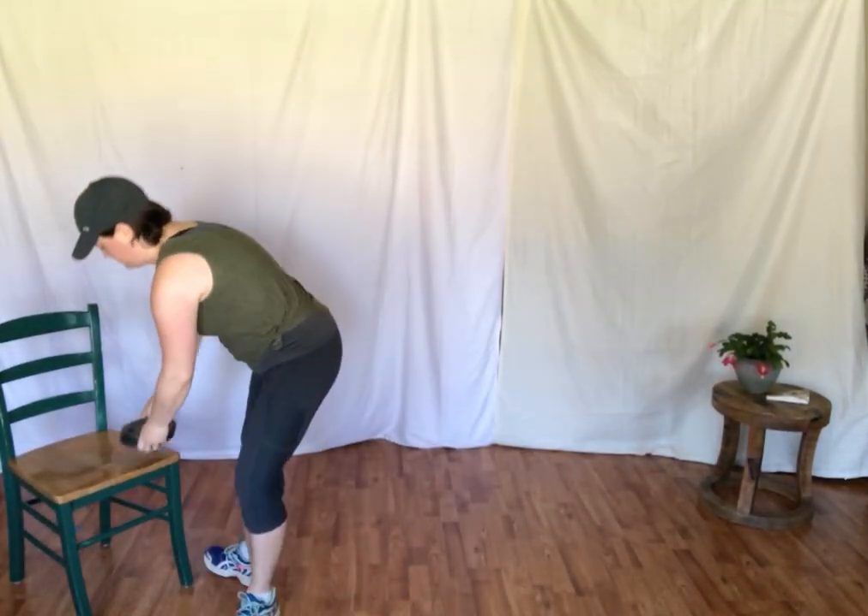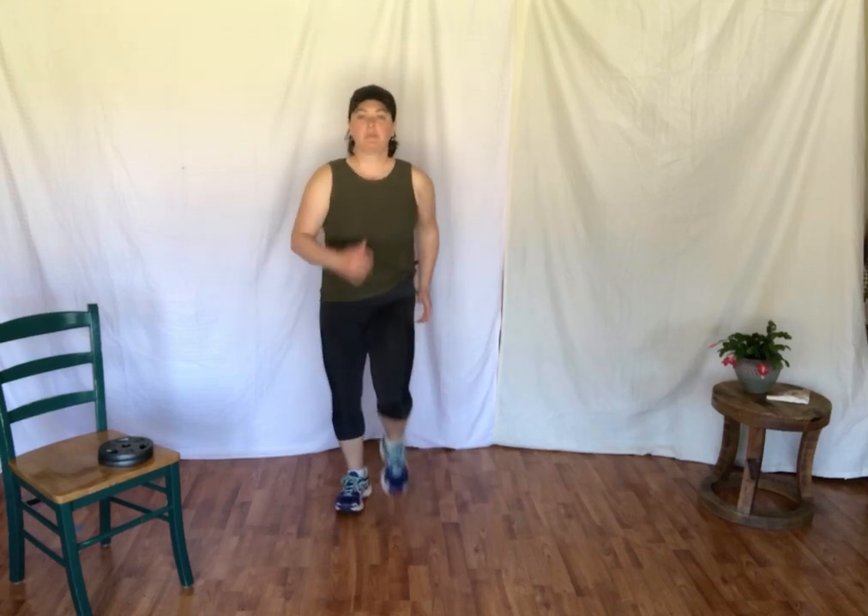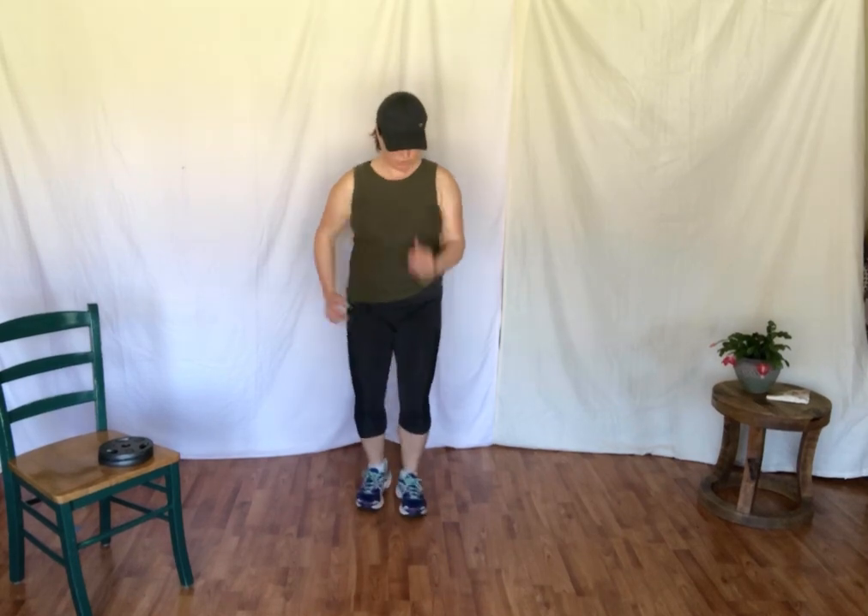All right, so we'll start with some cardio again. Marching on your right foot. Okay, water's ready. Starting with a march — here we go. One, two, three, four, five, six, seven, eight. Bringing the arms up. Deep breath in and out.